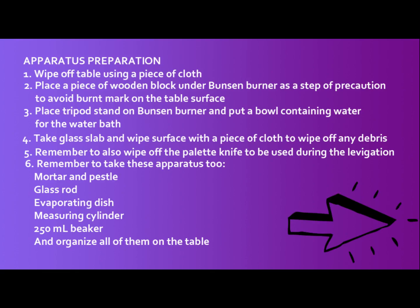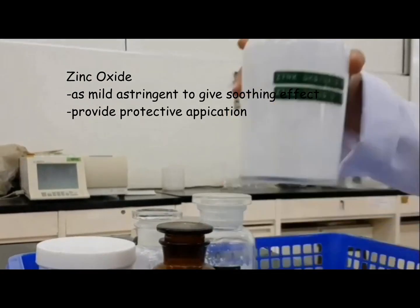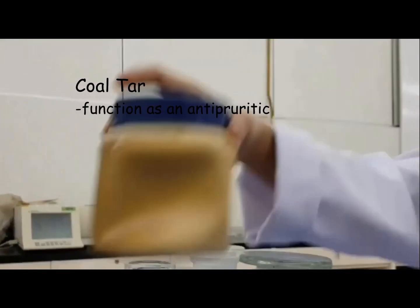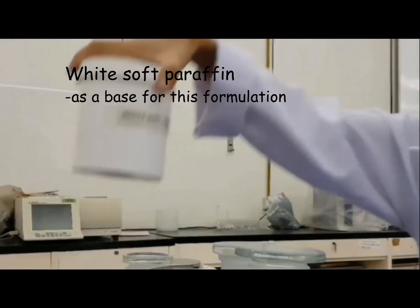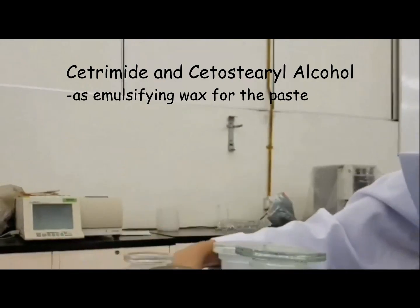Now, we are ready to run our experiment. The ingredients that we use to prepare this paste are zinc oxide, kota, starch, white soft paraffin, cetrimide, and cetostearyl alcohol.